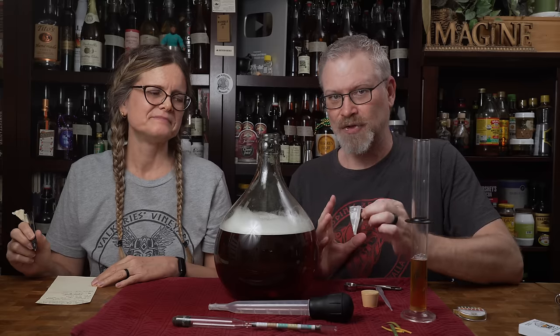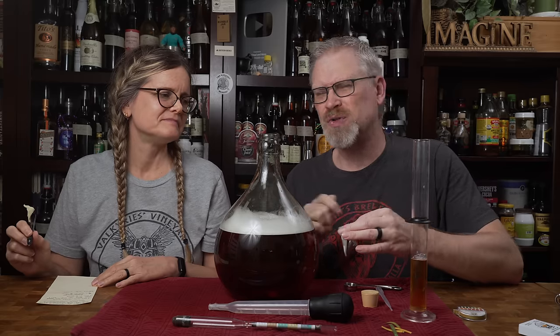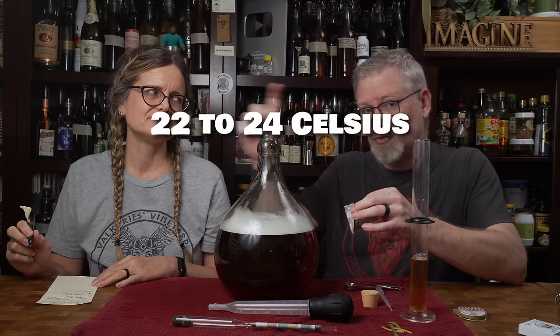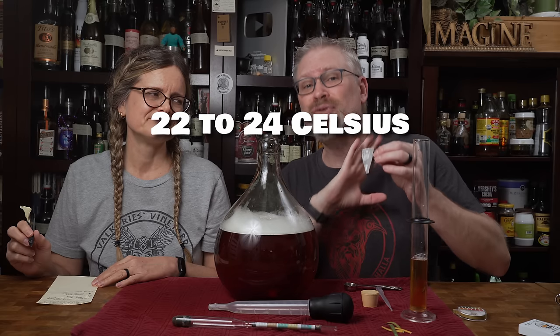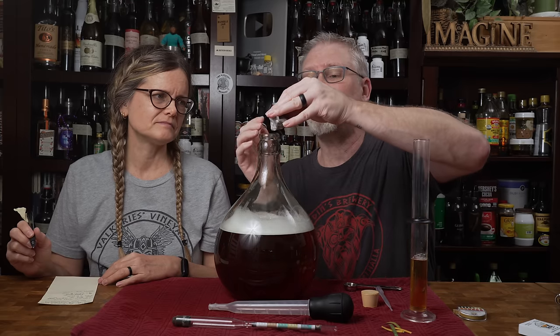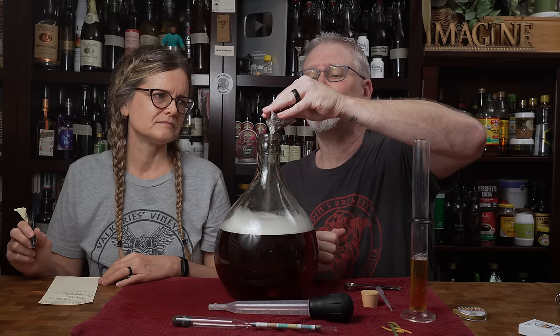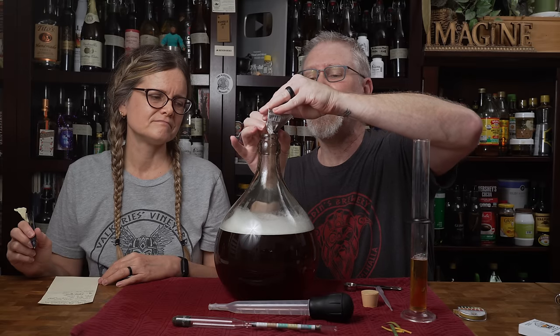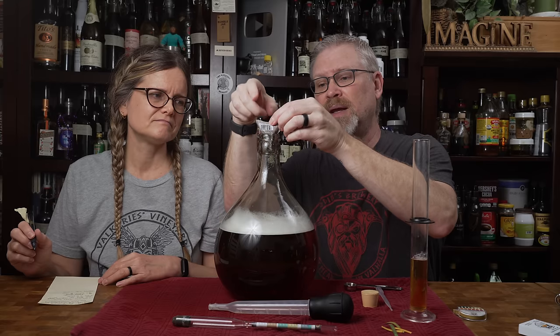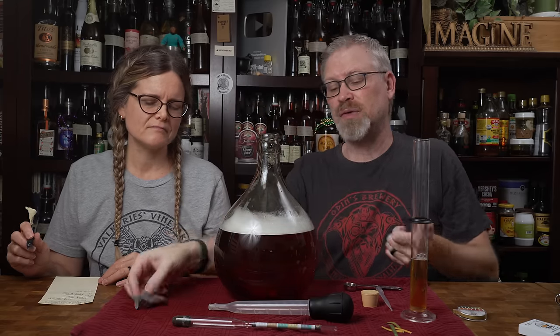Our yeast is 71B. The reason I'm using it is because it goes to 14 or 15%, and it also preserves fruity flavors. In our house, which we keep between 72 to 76 degrees Fahrenheit, it seems to work beautifully well. We've had enormous success with 71B. So I'm going to put in half a packet — back to frugal people, half a packet. If you're doing up to three gallons, use a half packet. Anything over three gallons, use a whole packet.